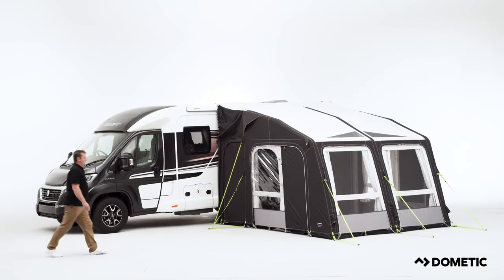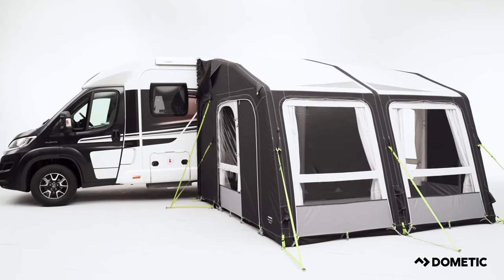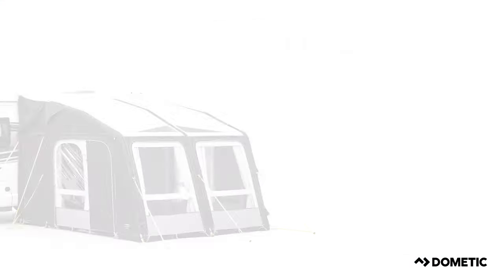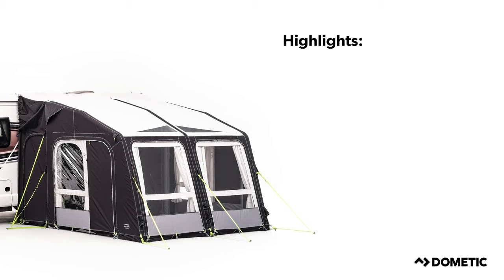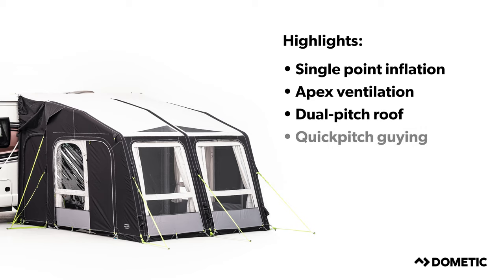Make the most of the outdoors with a Dometic awning, to give you the confidence and the ability to adventure further and longer. Our products include highlights such as single point inflation, apex ventilation, dual pitch roof, and quick pitch guiding.